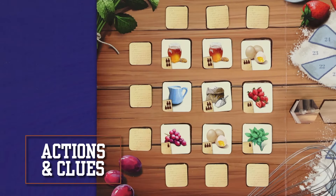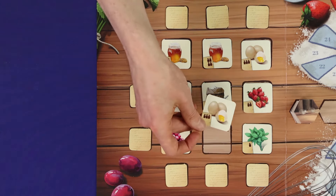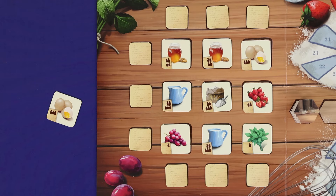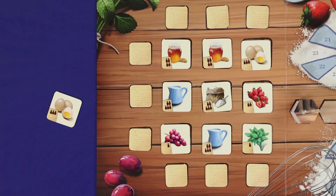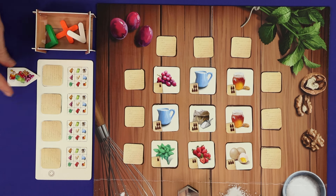As the first step of their turn, the active player may optionally swap out one pantry ingredient — discard one ingredient tile face up from the board, then randomly replace it with a new tile drawn from the bag. If the bag is ever empty, return discarded tiles back to the bag. Next, the active player uses the pieces in the basket to give a single clue about one of the ingredients in their recipe.